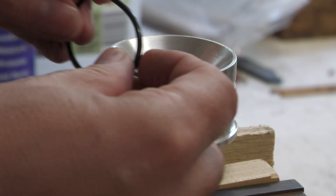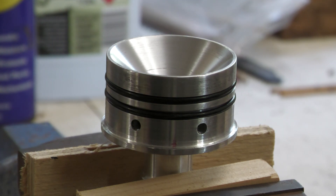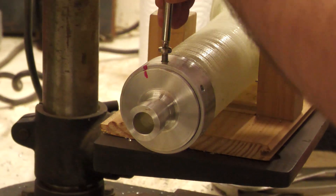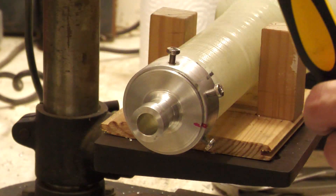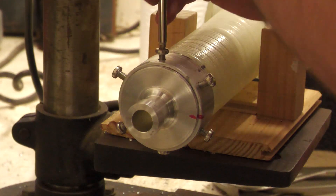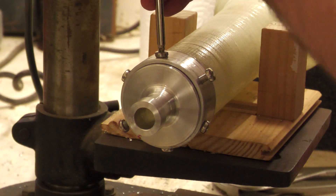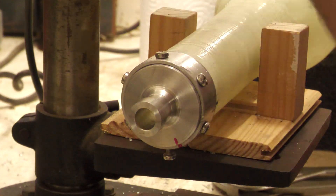We put a couple of o-rings on the nozzle before inserting it into the motor tube, and six screws hold the nozzle in place. That's it for this week — maybe not the most exciting video, but it's here for completeness so you can see all the components getting built. Next week we're going to have a look at the parachute deployment mechanism. Thanks for watching and we'll see you next time.